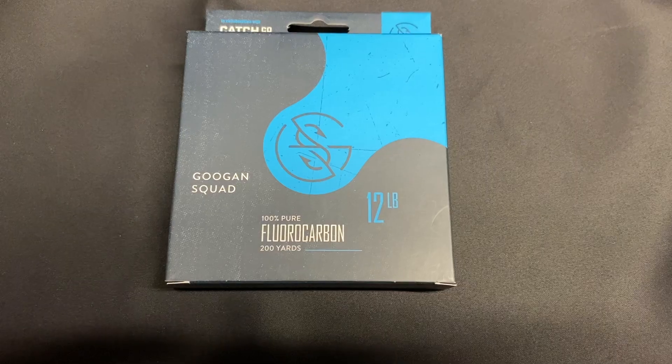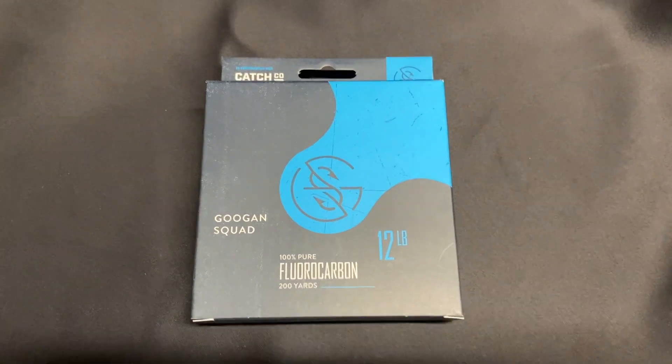I also picked up a 12-pound fluorocarbon. I think that's what I'm going to throw these crankbaits on and put that on one of my reels. I want to do a review — talk about how it was to be a member of Shop Carl's for a year.